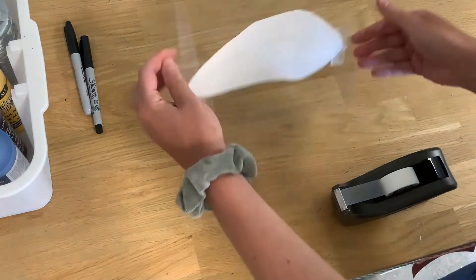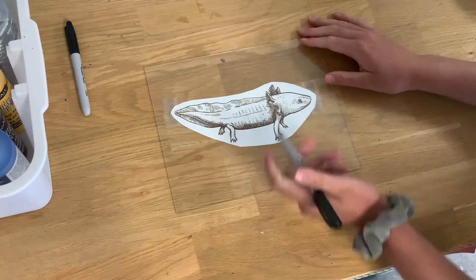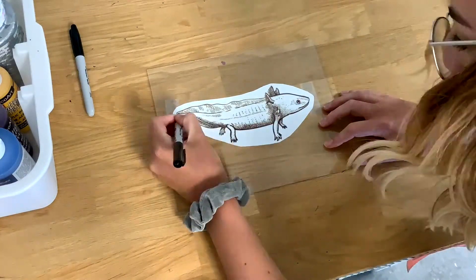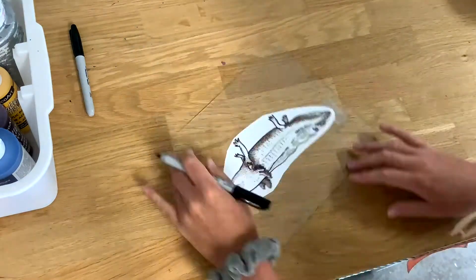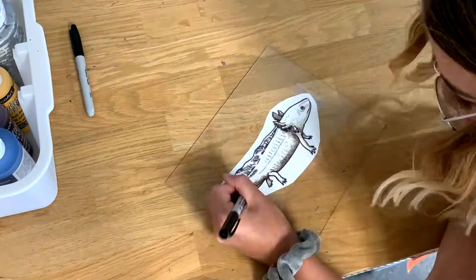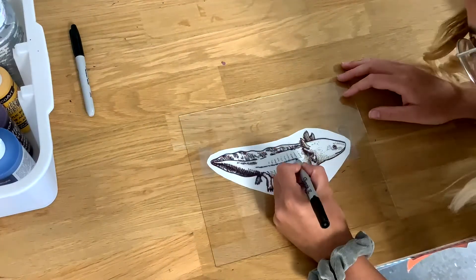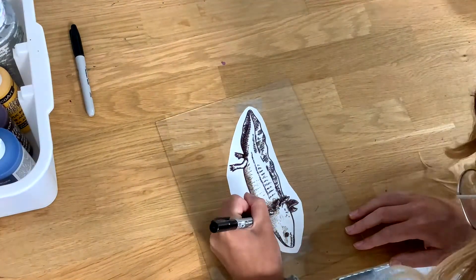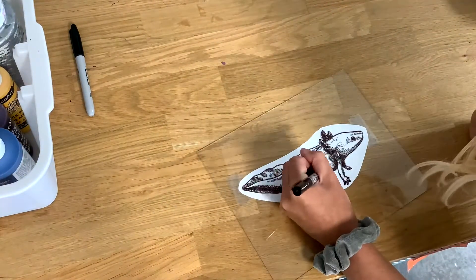Then you're just going to take your sharpie — I'm using a fine tip sharpie to get the lines since there's a lot of shading — and you're just going to go ahead and trace all the lines on your photo. You definitely do not have to do a picture that has this much shading on it. We'll show you another example of one with a little bit less line work later on. This is just the one that I chose to do; it's a little bit complicated but it doesn't have to be.